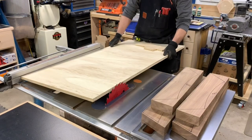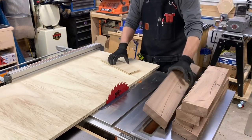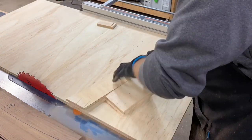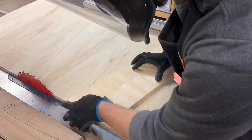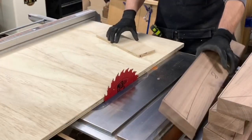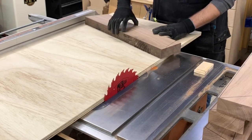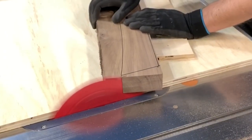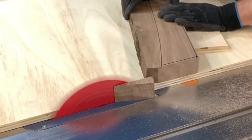Once I was done with those cuts, I took a piece of scrap three-quarter inch plywood to use as a makeshift sled. I set the edge of the plywood to the saw blade and then butted the fence up to the right side for reference. I then laid the template out on the plywood with the mitered edge touching off on the teeth of the saw blade. I held the template in place and added some blocking around it using brad nails. These will keep the angle true and also allow the part to be held in place as I make repeated cuts.